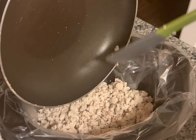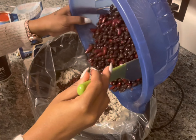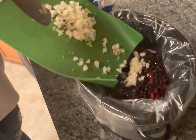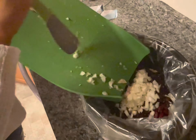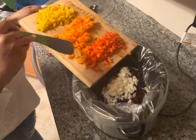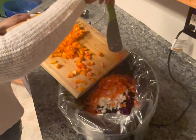The ground turkey is already browned, so we are ready to start putting everything inside the crock pot. These are all the vegetables cut up, these are the onions, and these are all the beans — I've already drained and rinsed the beans so they're all ready to go. Now we're going to put everything into the crock pot.